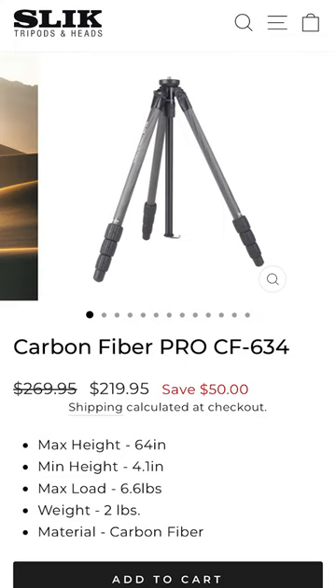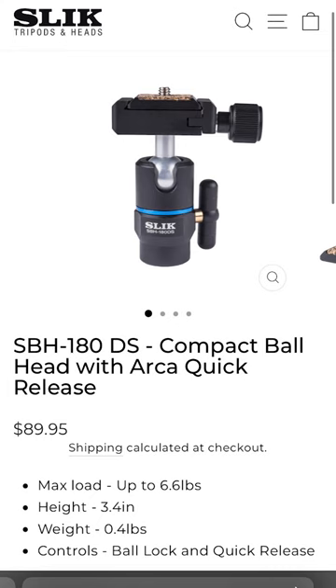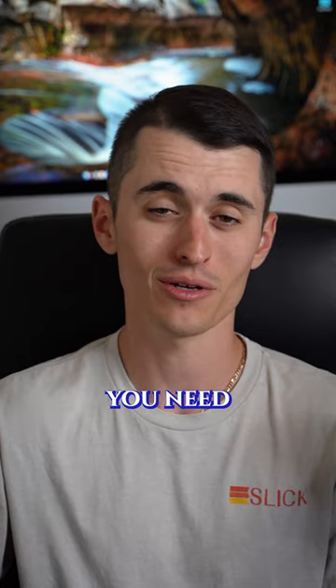Finally, you can top it off with the Slick Carbon Fiber 634 tripod and SBH 180DS ball head, and you'll have everything you need to capture amazing landscape photos.